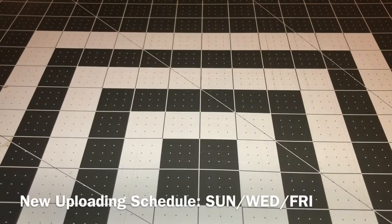Hey guys, what's up? I am here with another craft update for you all. It has been a while so I'm just gonna get right into this craft update.